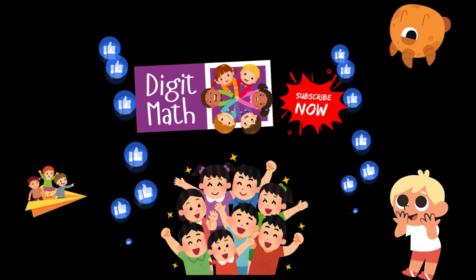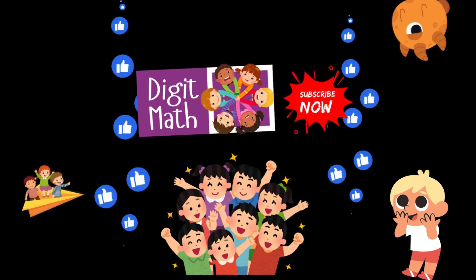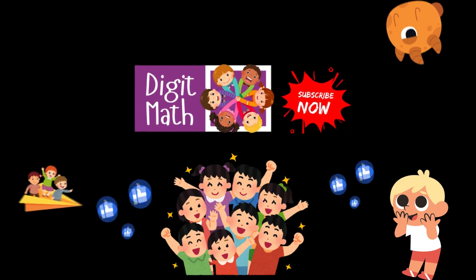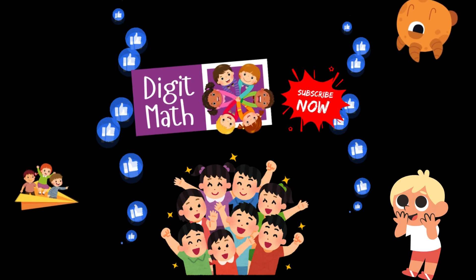Hello, welcome to DigitMath. Today we're going to learn about adding two-digit numbers. Are you ready? We'll go through 10 questions together, so let's test your skills. Make sure to subscribe to the channel and leave your like. Let's go!